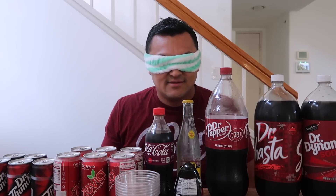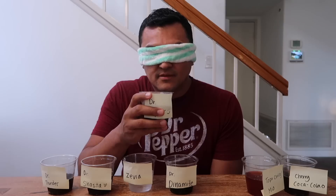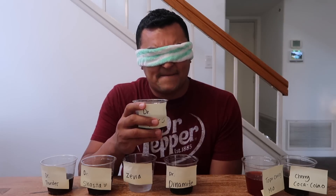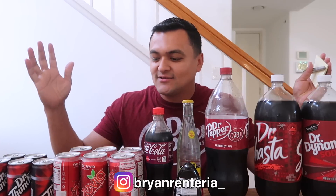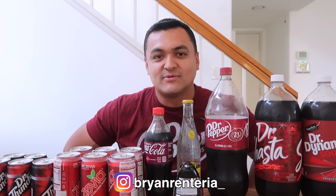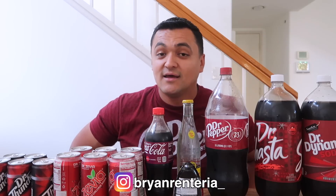Hey you guys, welcome back to my channel. Today I'm finally gonna do the video that pretty much tests my knowledge on Dr. Pepper.